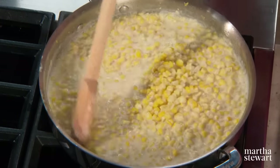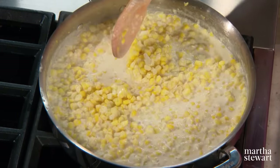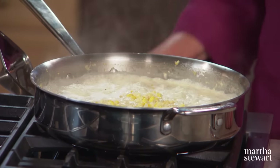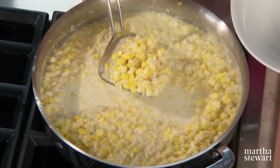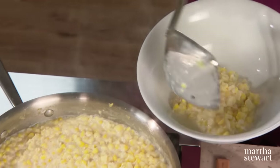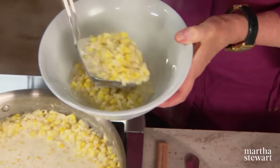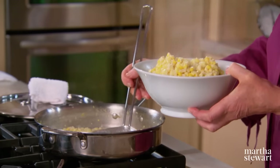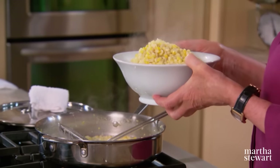The creamed corn is now nice and thick, and it looks really different than the version that comes from a can. Ladle into your serving dish and serve. You can use some of this poured into the center of a cornbread before you bake it — it adds an extraordinary texture. You can also turn this creamed corn into a nice corn pudding with the addition of egg and grated cheese. Creamed corn — an American classic. Thanks so much for watching, and I hope to see you for the next episode of Cooking School.